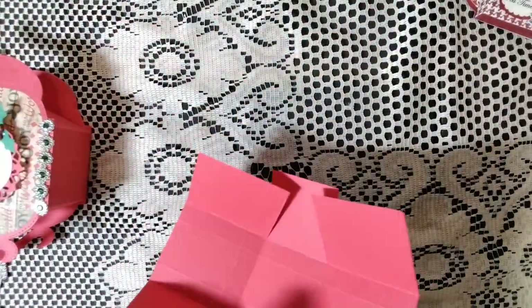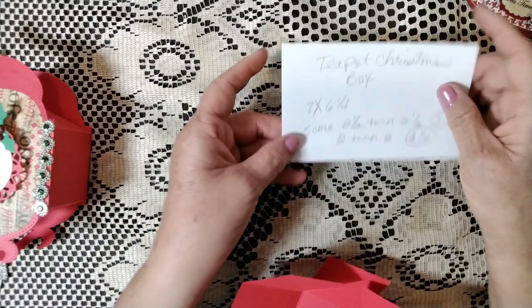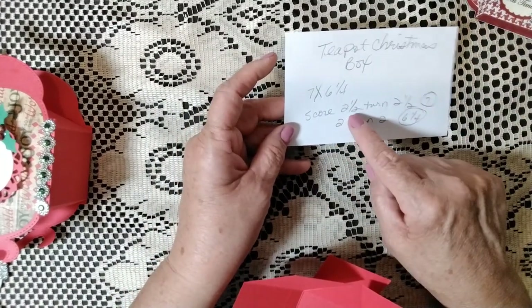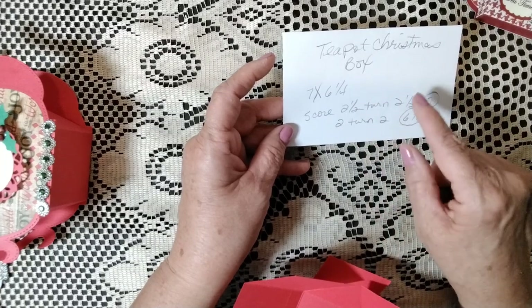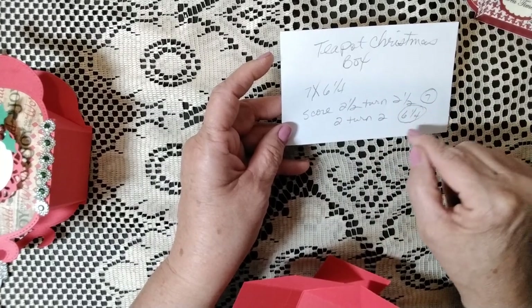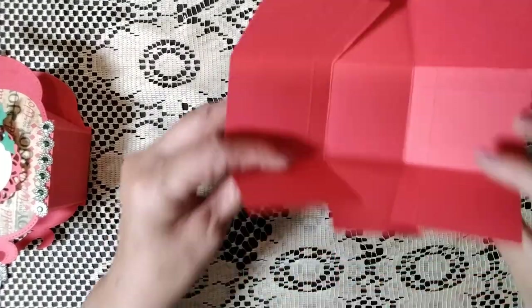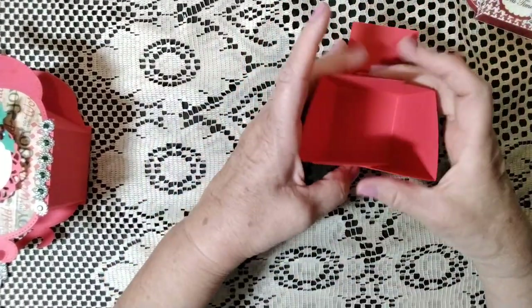The box measures — let me get my measurements — it's seven by six and a quarter. On the seven-inch side I scored at two and a half, then turned it two and a half. On the six-and-a-quarter side I did two, turned it, and did two again.